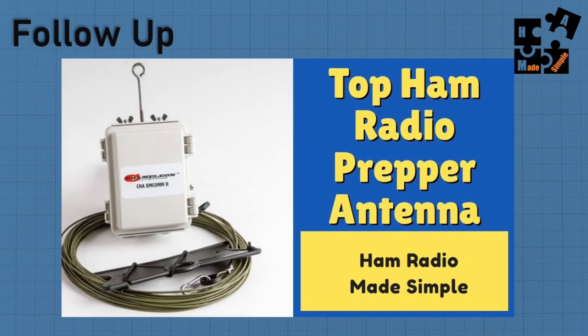I kind of took a pivot today and wanted to do a follow-up on a previous video that I did. If you haven't watched it, the link is in the description below. I have a Chameleon MCOM 2 that I use for Near Vertical Incident Skywave Antenna, which is referred to as NVIS.